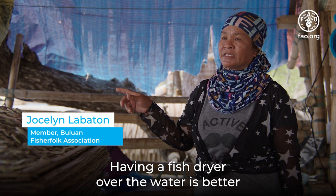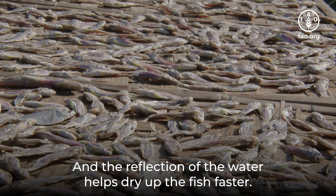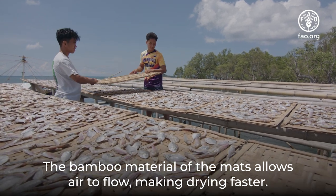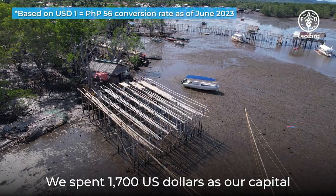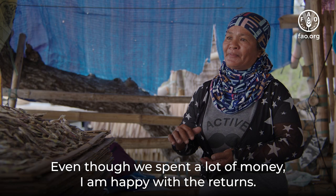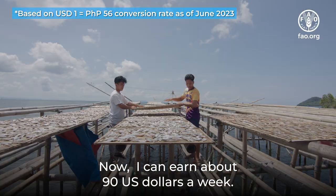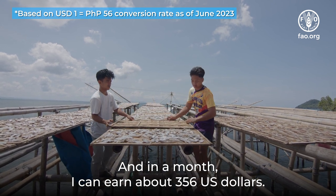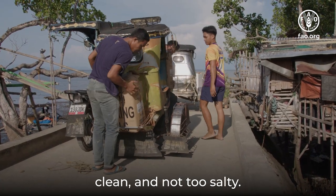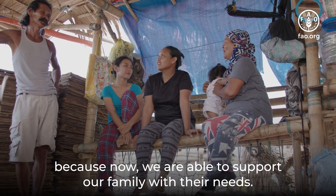Having a fish dryer over the water is better because the quality of my dried fish has improved. My dried fish are now cleaner as I can wash them properly before drying, and the reflection of the water helps dry up the fish faster. The bamboo material of the mats allows air to flow, making drying faster, and the surrounding area is also clean. We spent 1,700 US dollars as capital, which includes building the fish dryer. Even though we spent a lot, I am happy with the returns. Now I can earn about 90 US dollars a week, and about 356 US dollars a month. We have a regular buyer who keeps coming back because my dried fish are of better quality, clean, and not too salty. I am really happy that we moved our stilt fish drying activities here because now we are able to support our family with their needs.